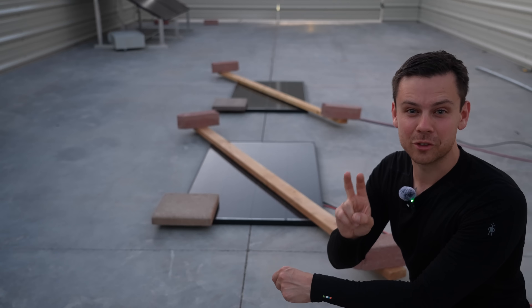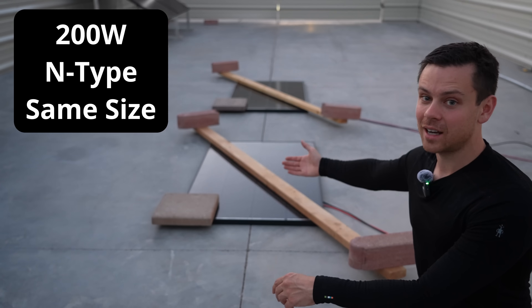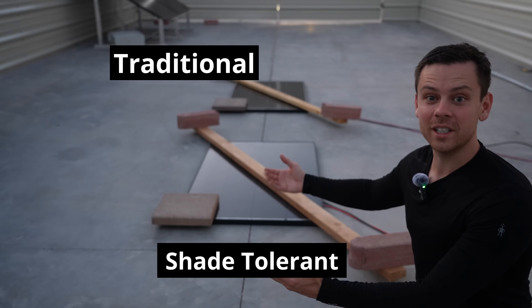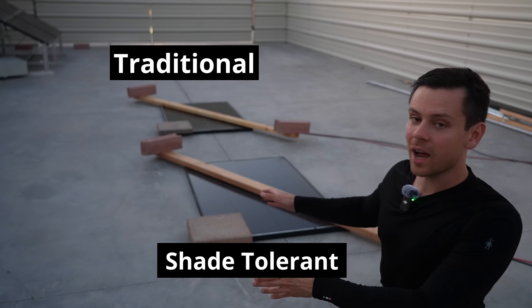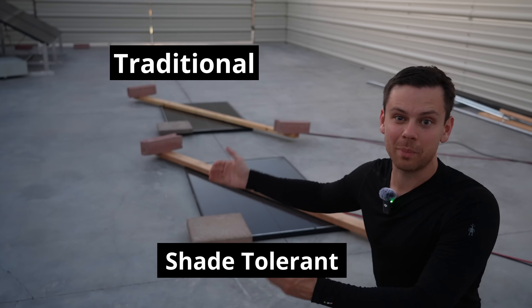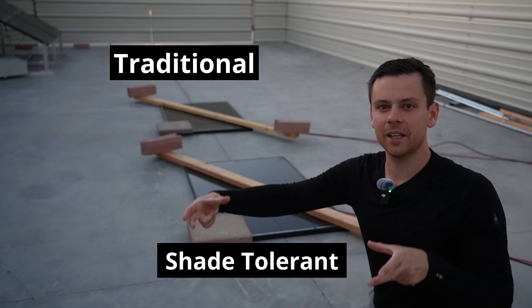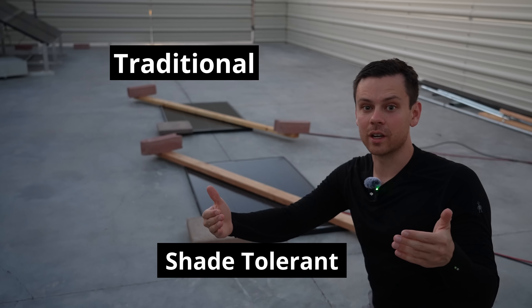Today we're testing out two different types of solar panels. They're both rated for 200 watts and they're N-type solar panels, so the efficiency is very high. But one is shade tolerant and the one in the back is not. How I have them shaded will reduce the output of the back one as much as possible — but keep in mind there's no diffuse light. If I were to lift the brick or the 2x4 up, the output of both would greatly increase.